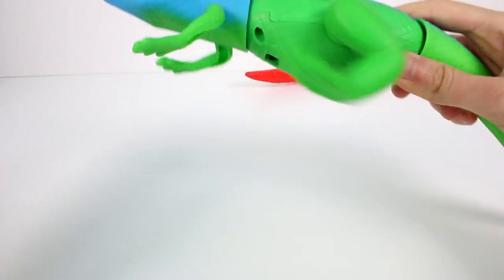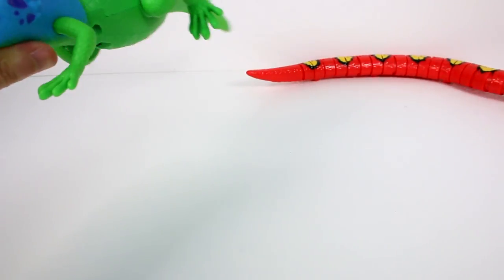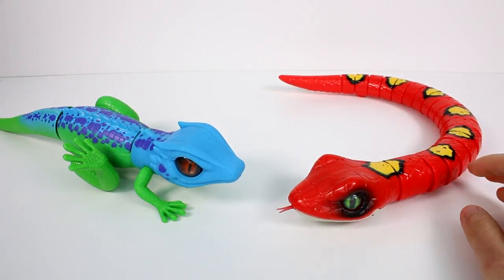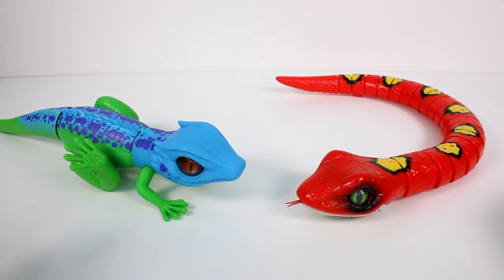I want to look at his eyes though — I didn't look at his eyes. Do they move at all? I don't think they move. No. Well, that was fun. These guys are insane. Let me know in the comments below which one was your favorite. I think it's so difficult because they were so different. I loved how the lizard was absolutely crazy, but the snake looked more realistic and cool in that way.